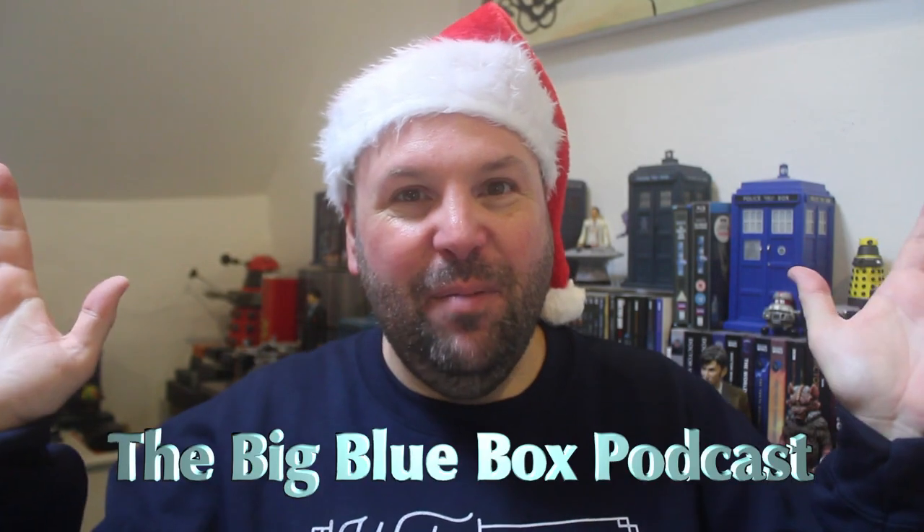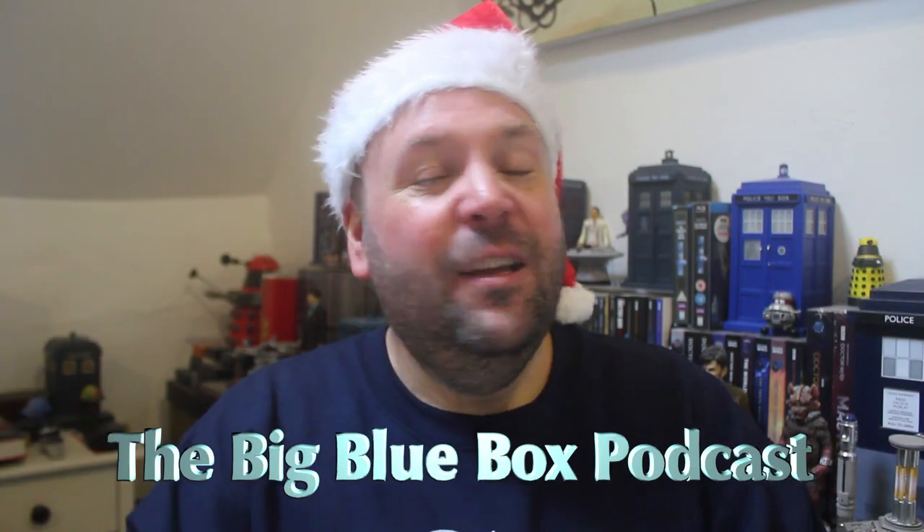Anyway that's nearly it from me but before I go I'd like to wish you all a very Merry Christmas and a Happy New Year. And I hope you enjoyed this video. If you did do check out The Geeks Handbag on Facebook, Twitter and Instagram. And don't forget I also do a weekly Doctor Who podcast with Gary that goes every Friday called The Big Blue Box Podcast — so do give that a listen. But until the next time, take care of yourselves. Bye bye!